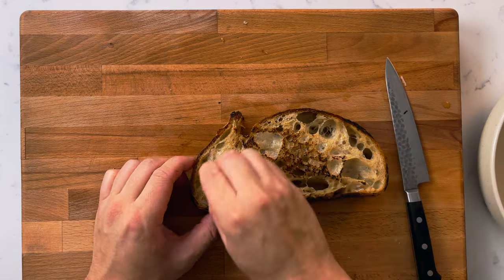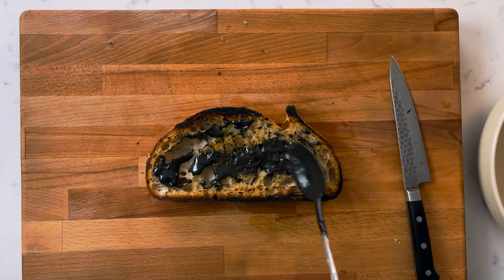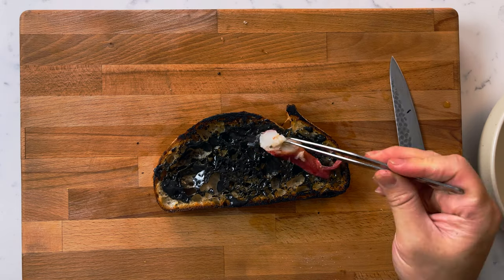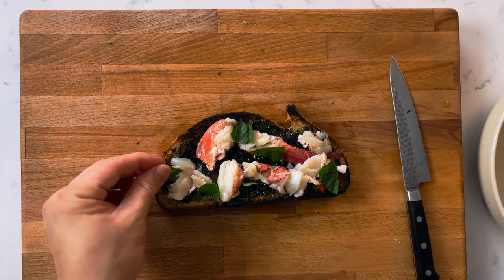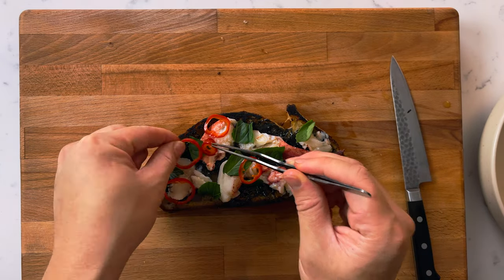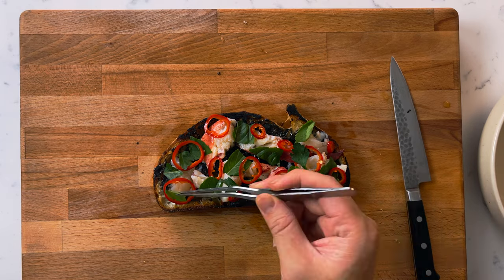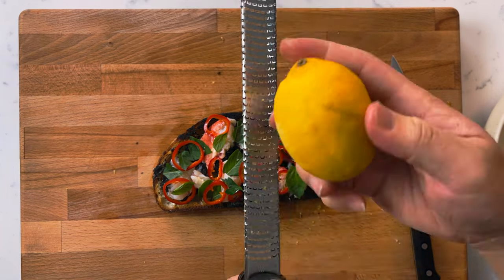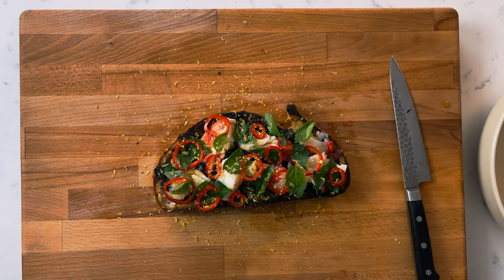Start off by rubbing raw garlic on both sides of the bread. Spread a thin layer of the squid ink aioli, then gently place the lobster throughout the crispy bread. Garnish with Thai basil, parsley leaves, and a pickled Fresno chili that we made earlier. Hit it with some fresh lemon zest and flaky sea salt, and it's ready to go.